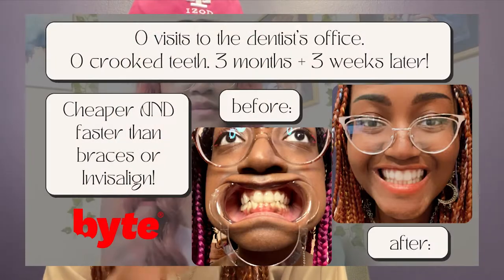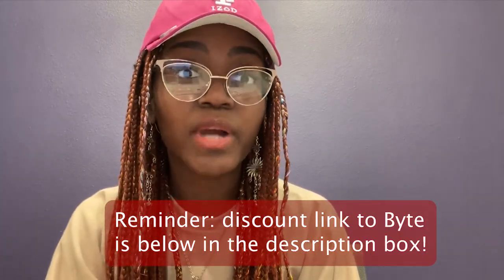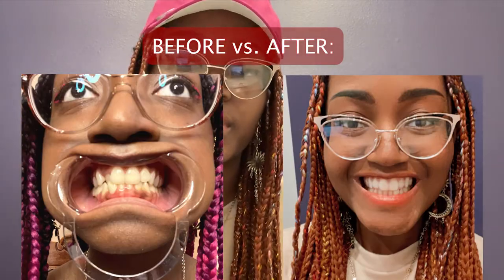I know I mentioned in the earlier video that I felt my parents would be against me using this because they're very traditional with anything related to health. But I finally told them I was using this treatment behind their backs and they were actually very impressed. In fact, my mother is herself interested in using Byte because she has some crooked teeth that have shifted over the years — so I was worried for nothing. That's all for today's video, thank you for watching, and if you have any additional comments or questions put them in the comments section down below. Bye!